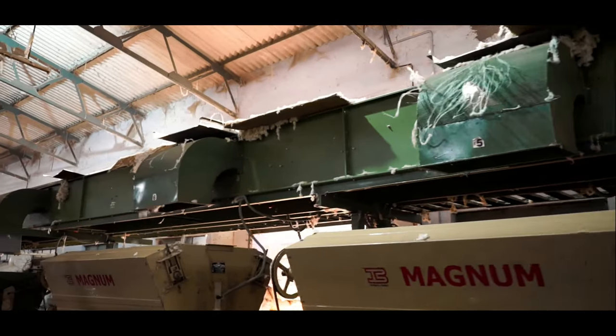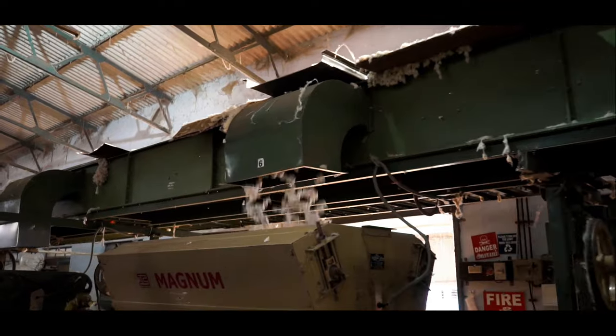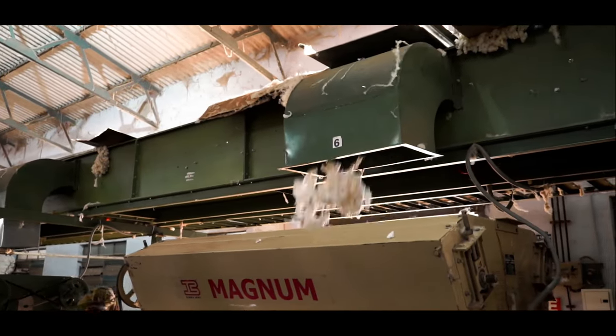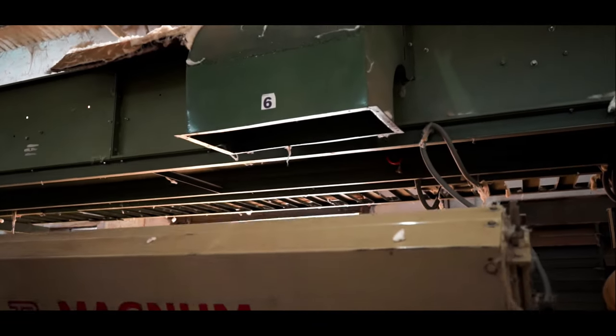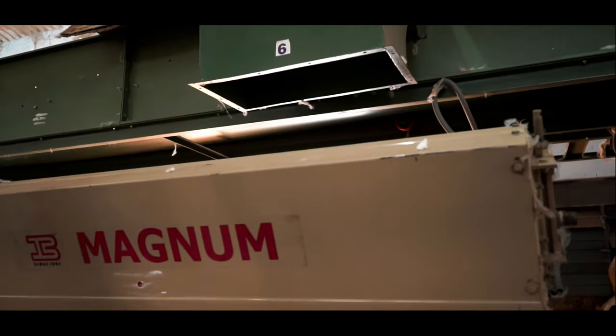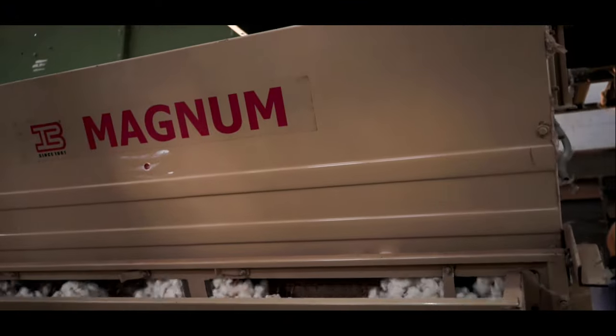The cotton fluff with seed is dropped onto a ginning machine. The ginning machine has a series of blades and rollers installed within a particular layout, which does the job of separating cotton from the seed once the cotton fluff is passed through.